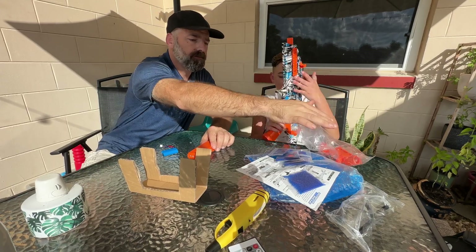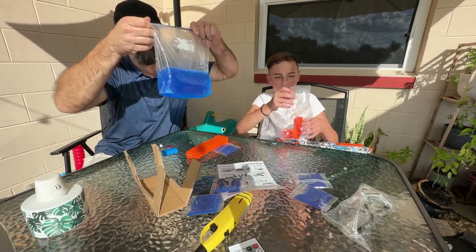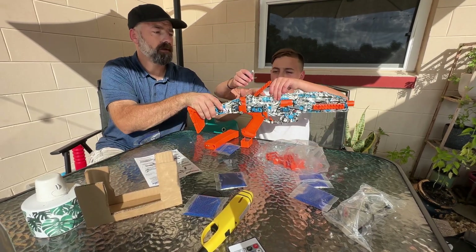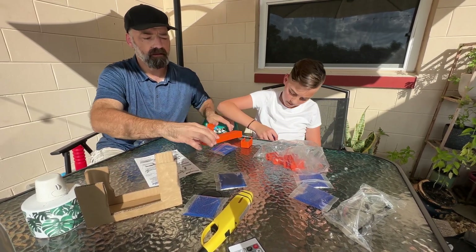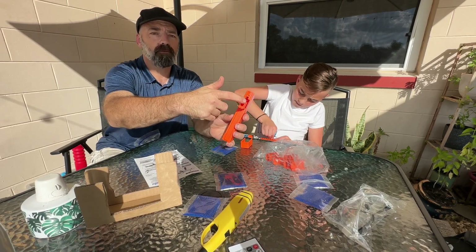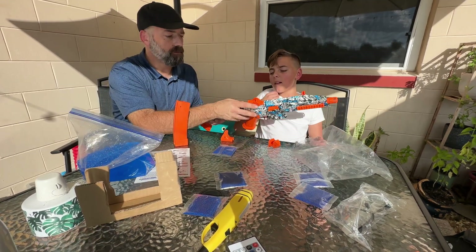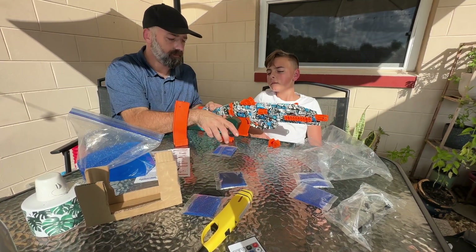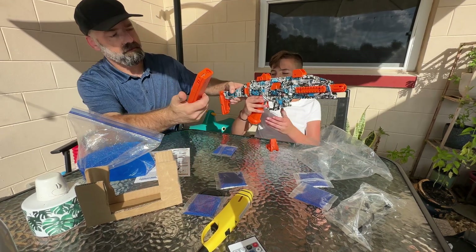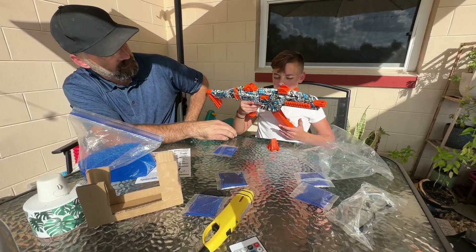Start putting all these parts on and get it loaded up. You install the battery under this Picatinny rail on top — go ahead, plug that in. Then take the magazine, pop the little back open right there, and that's where you put all your gel balls in. We're installing the rear sight that has a flip-up, and then this triangle sight goes on the front. Let's get the magazine in there and get this thing rocking and rolling.